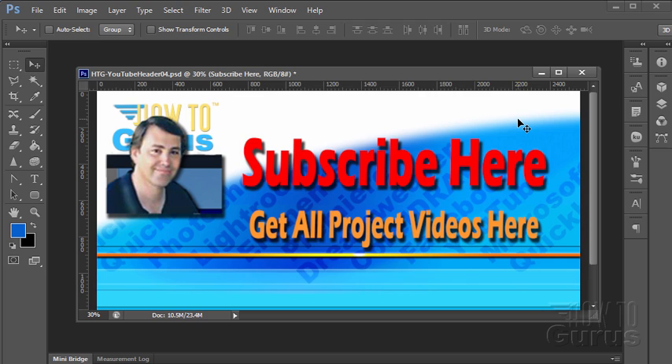Thank you for watching this special Photoshop photography project video. Don't forget to subscribe so that you will get first notice of new project videos in the future — just click on this link right here where it says subscribe. You can get all 12 project videos in this series along with 26 special videos demonstrating the tools and techniques used in these projects by clicking on the link right down here. Thank you again for watching this training video.